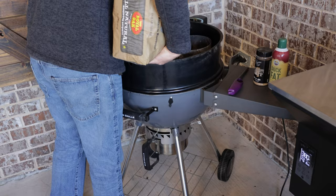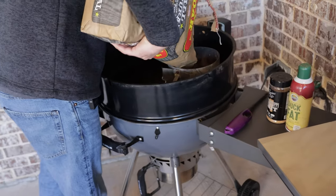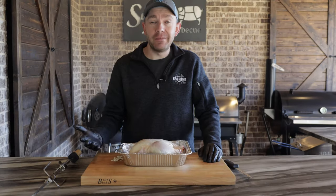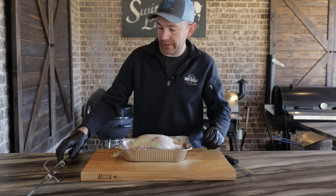So for this recipe, the first thing we have to do is get our kettle fired up. We're going to get some Royal Oak all-natural briquettes placed in the chimney, tumbleweed underneath, and get it lit. We're going to let that chimney get lit while we get this bird on the skewer.